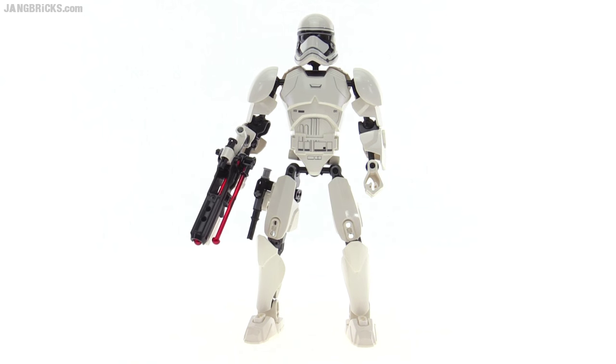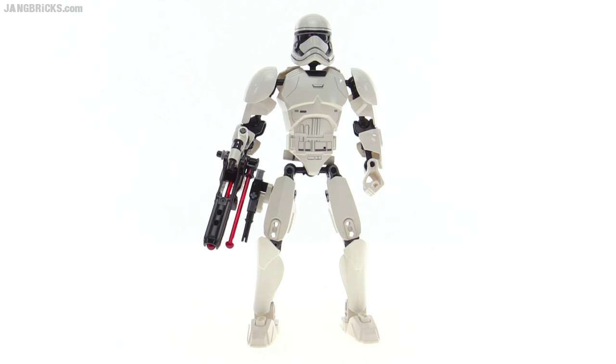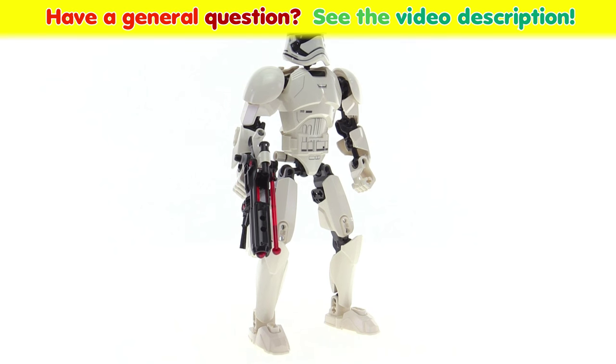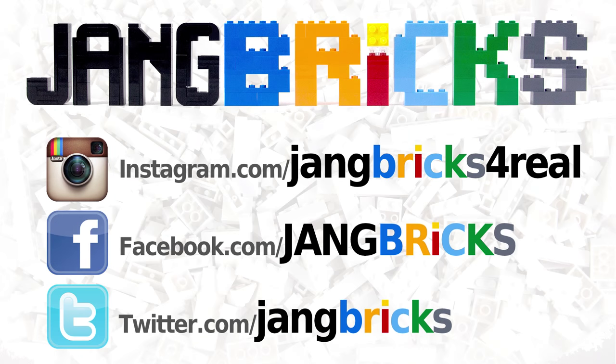This is very proper. Though the build is fairly simple, this is one of my favorite LEGO action figures to date. Please do share your thoughts about this set and this figure by leaving a comment on the video. I'd appreciate that very much. Thanks for watching, and I'll talk to you again soon.